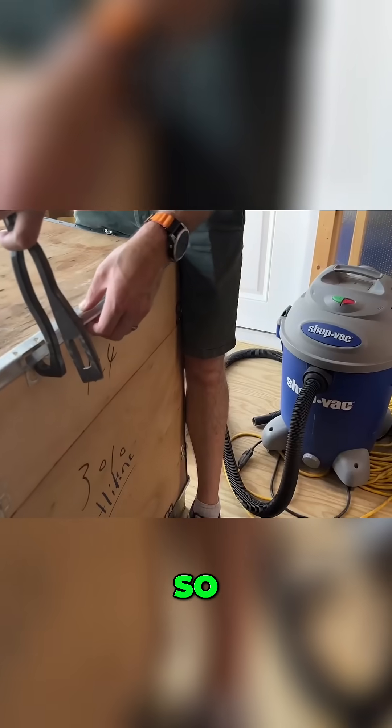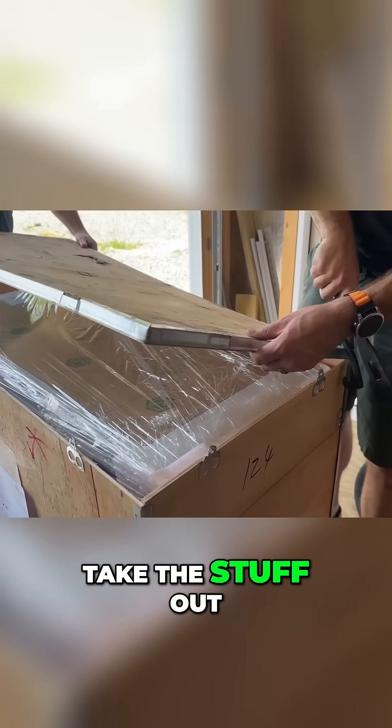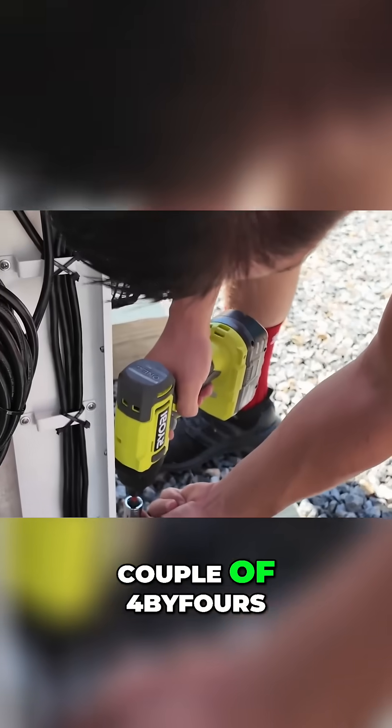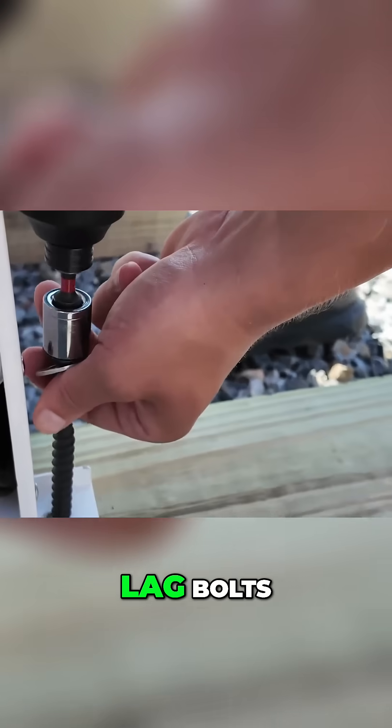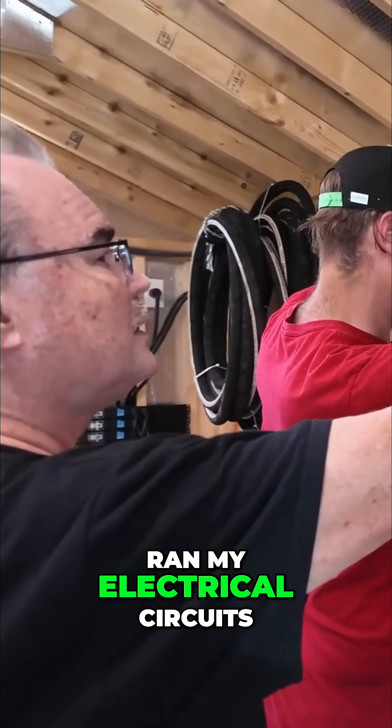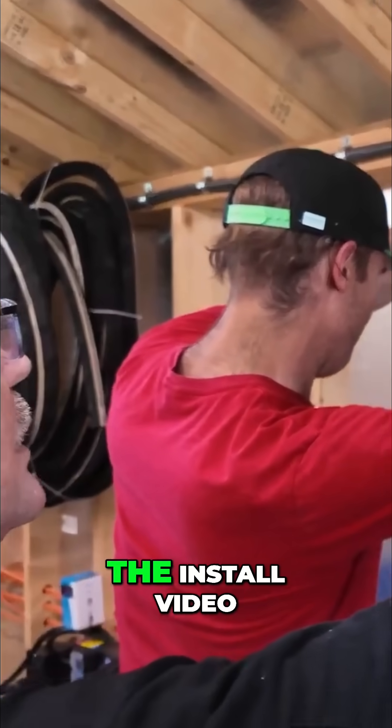Get the tank, roll it in, take the stuff out, cut a couple holes in the wall, drop the dry cooler, put it on a couple four by fours, bolt it in with lag bolts, connect everything, and make sure you ran your electrical circuits. I explained all that in detail in the install video.